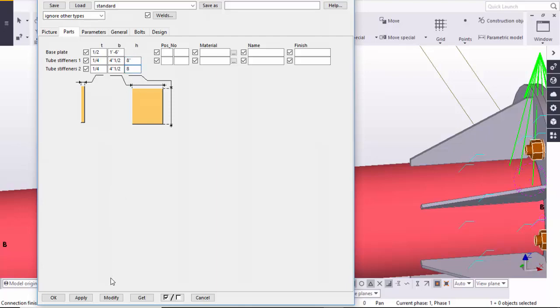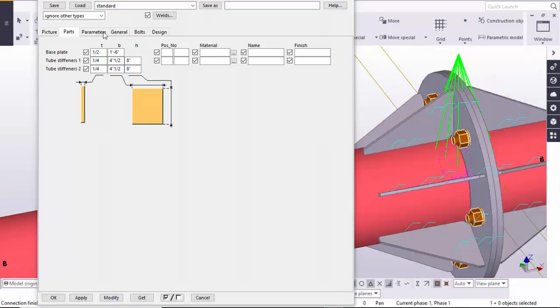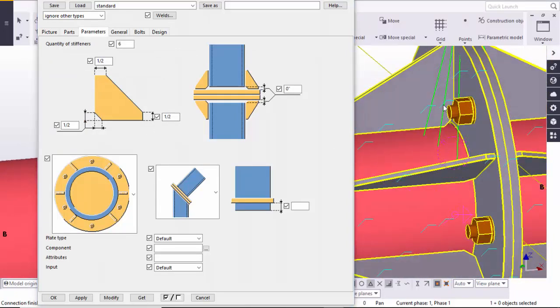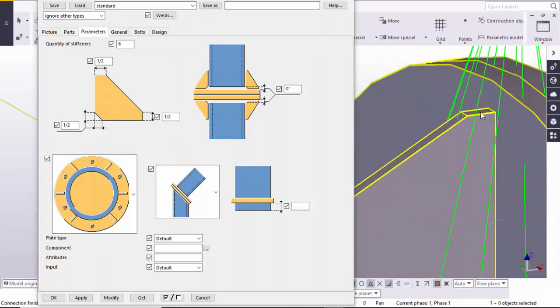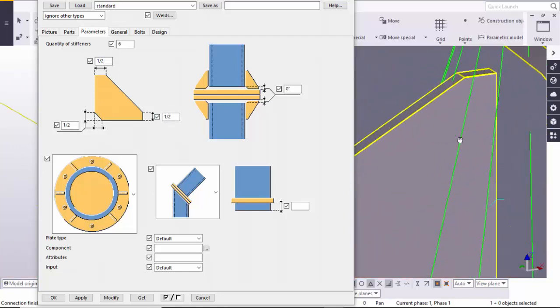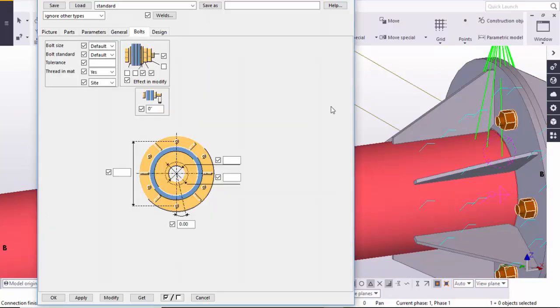Click Modify — you can see the length of this stiffener is now 8 inches. Then go to the Parameters tab. In the Parameters options, you can control the chamfer value. Here you can see you can control the chamfer value and this dimension as well. By default we have a half-inch chamfer value. As per your requirement you can change this value.